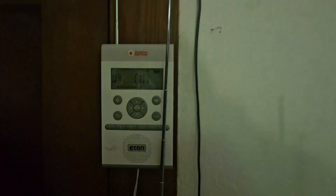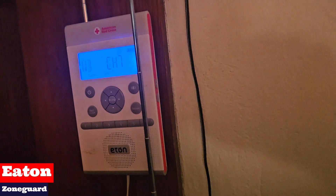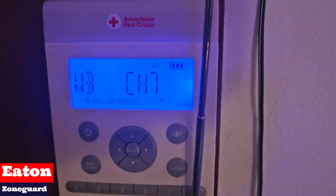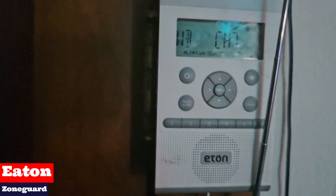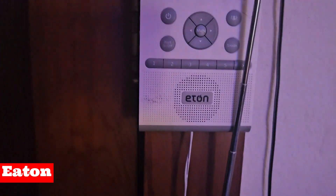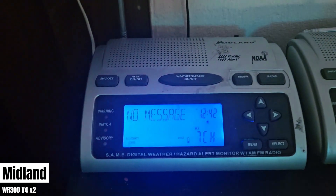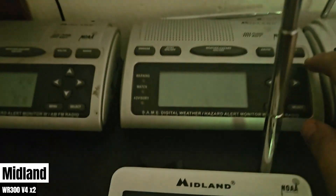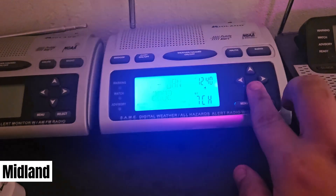Let's start at the top and work our way over. First thing we've got is the Eton Zone Guard, which is currently velcroed to the wall. I'm going to try and use this to capture a couple of the farther away stations like Owensboro and Indianapolis. On the top shelf we have WR300 version 4 number 1, version 4 number 2 — which I don't have a power cord for yet — and version 5.